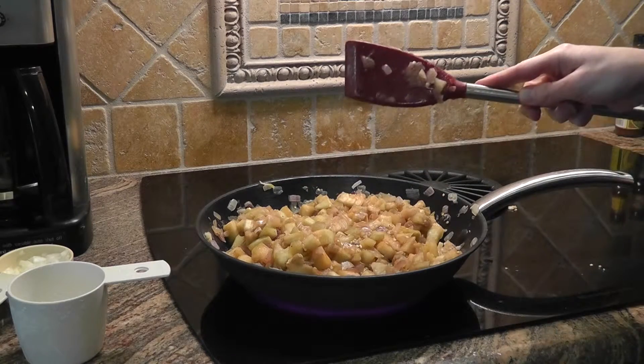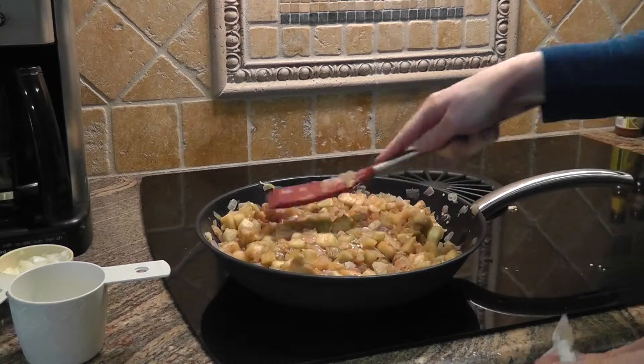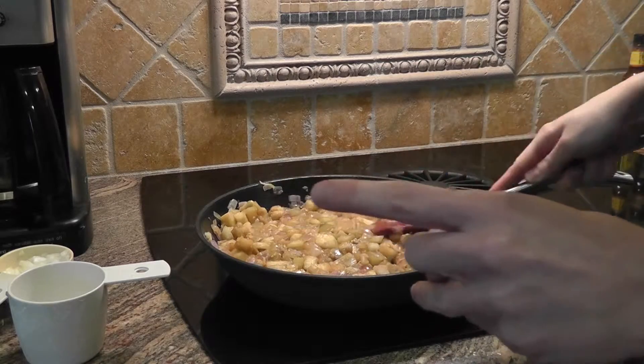I think I'm going to turn down the heat a little bit, to like medium-low-ish. Let that cook.